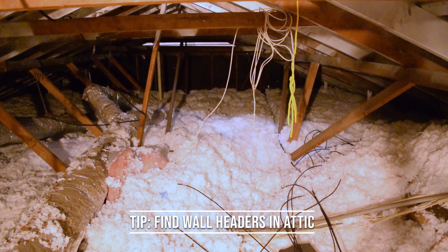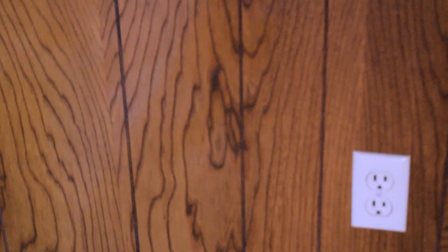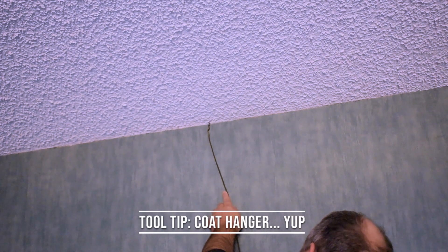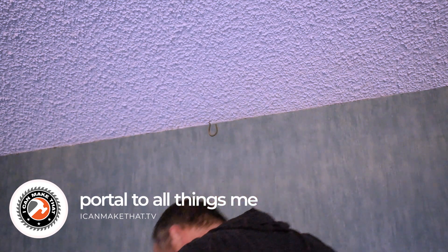My attic has about 20 inches of insulation, and I can't see the wall headers. There's a trick that helps a lot: in the room where I wanted the plug, I went up to the ceiling, took a screwdriver and hammer, and poked a hole close to the wall. Then I used a heavy coat hanger and stuck it up through that hole so it stays. When I go up in the attic, there's a coat hanger sticking up through all the insulation like a beacon — now I know where the wall is.